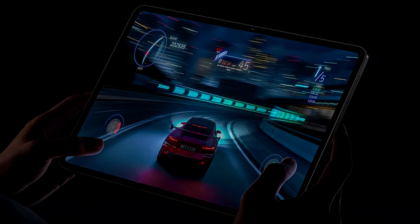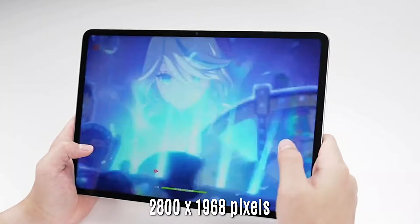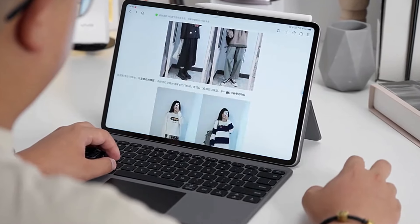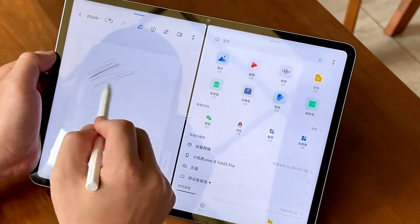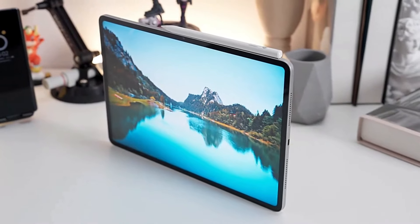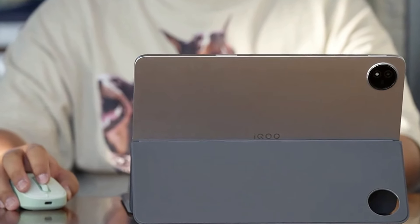The iKU Pad 2 features a 12.05-inch LCD panel offering a resolution of 2800 by 1968 pixels. For gamers, the tab supports a high 144Hz refresh rate and 240Hz touch sampling rate. Multimedia consumers will appreciate the HDR support, P3 color gamut, and 10-bit colors. The display is a full package.